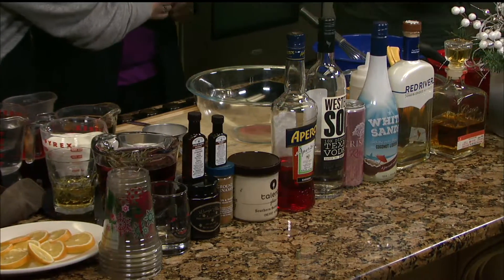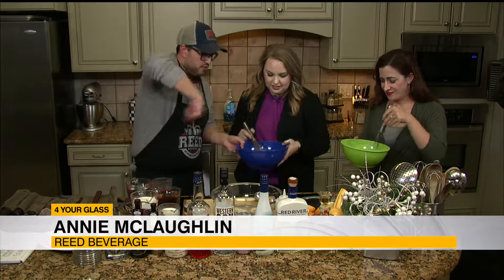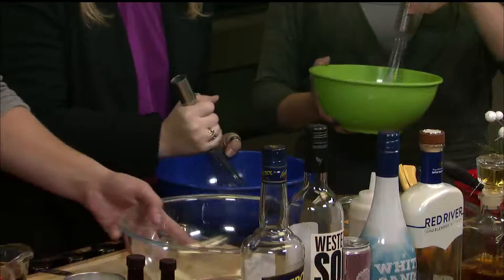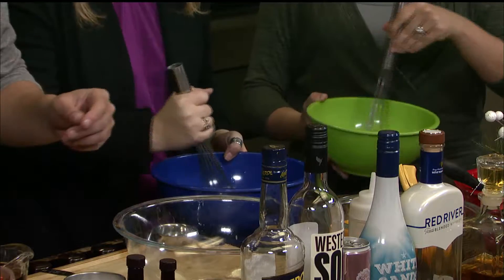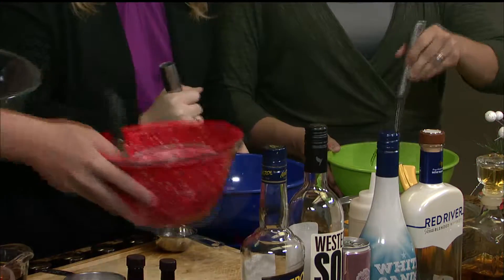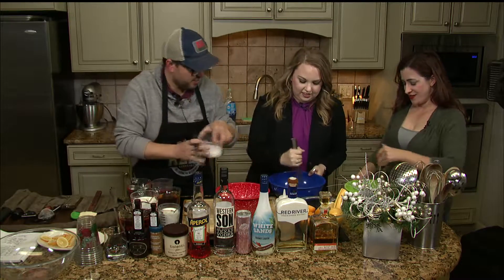So making homemade eggnog quickly — we can do this. First, you separate your egg whites and your egg yolks, whip those until they harden and those until they start to form peaks. I'm not that great of a baker, but I'll take this one on. Whisk it out — you gotta really get in there.